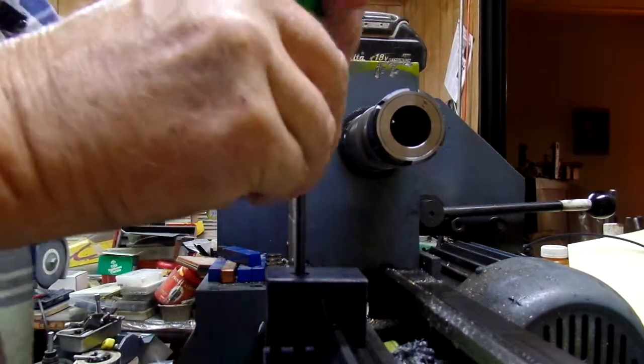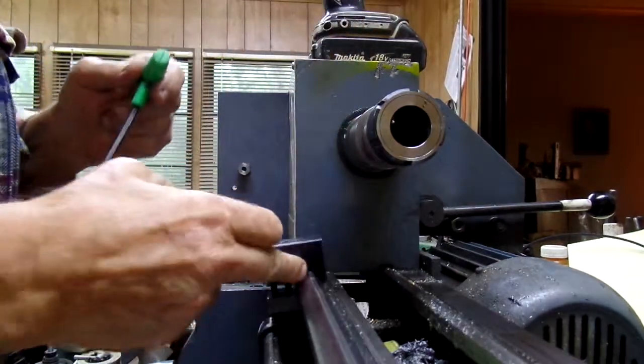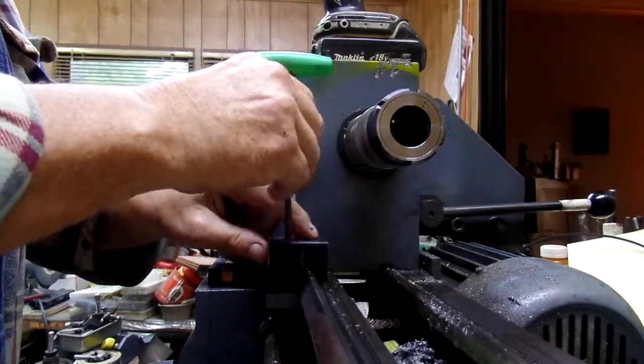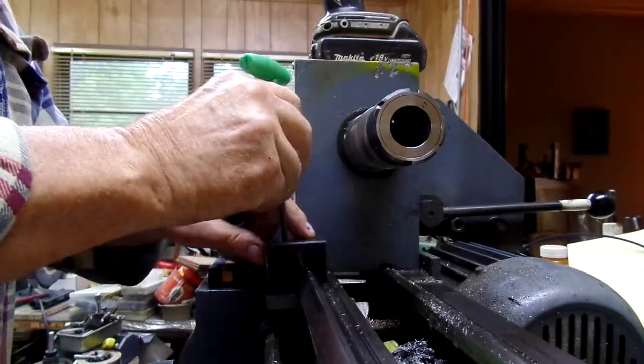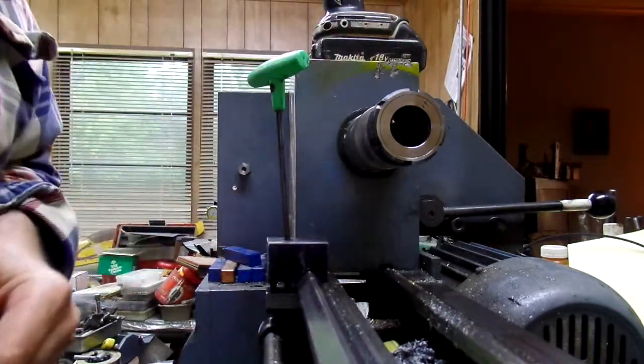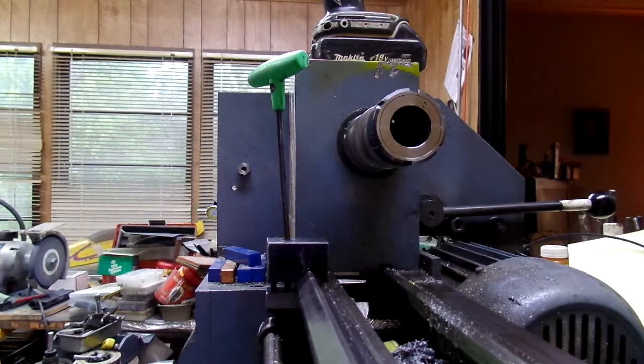But there you go, that's my carriage stop. This is pretty much out of the way if I slide it all the way over here. So anyways, there you go — you guys have fun.